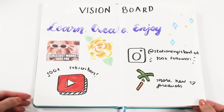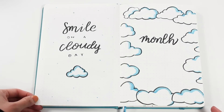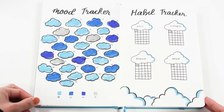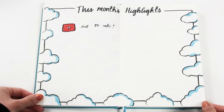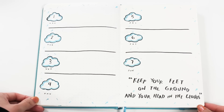And here's a final flip-through of my beginner's setup. I hope you found this video useful — if you did, please give it a thumbs up. If you have any more questions, comment them down below, and don't forget to subscribe if you haven't already to become part of the Stationery Island community. Thank you all so much for watching — see you next week!